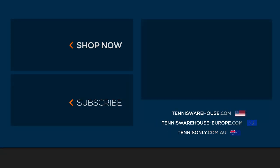Thanks for watching. For more information on this shoe and many others, please go check out Tennis Warehouse — Tennis Warehouse, here for tennis only.